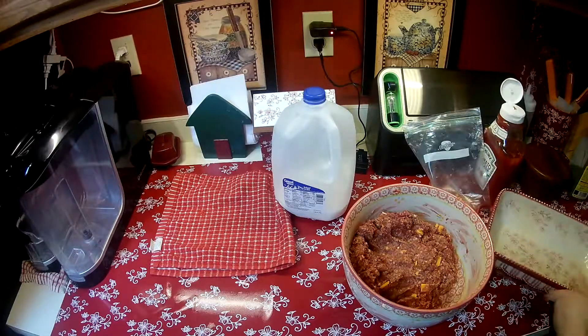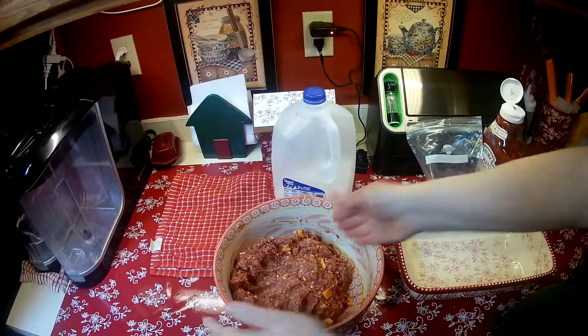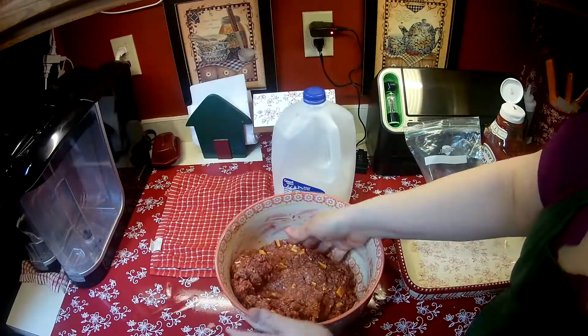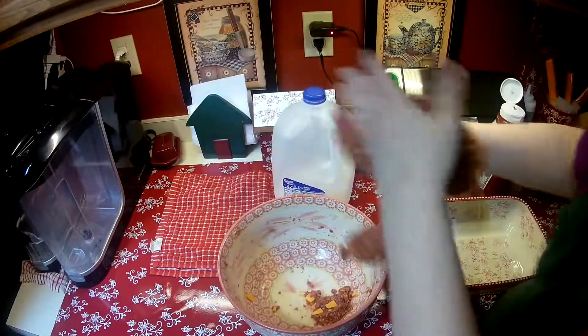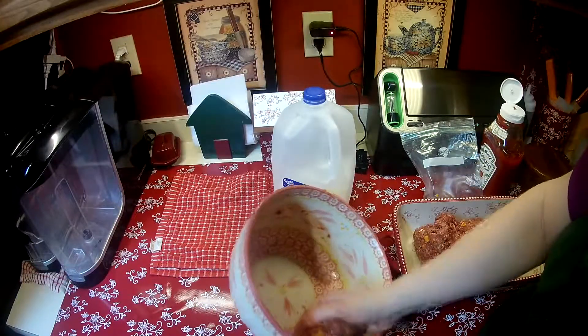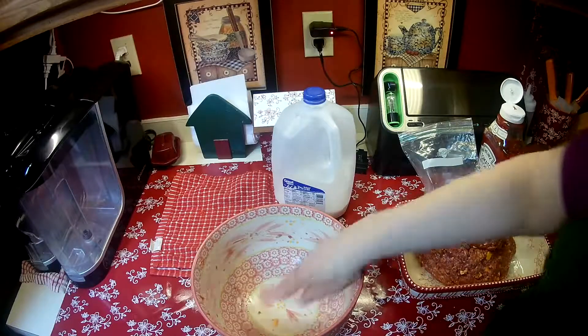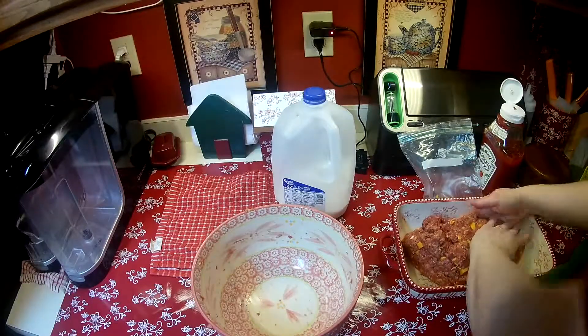I'm always grateful for gifted meat. So I have here a seven by eleven pan. You could do a loaf pan, you could do however you want it. And all I do is I put it in here and I just kind of shape it myself.